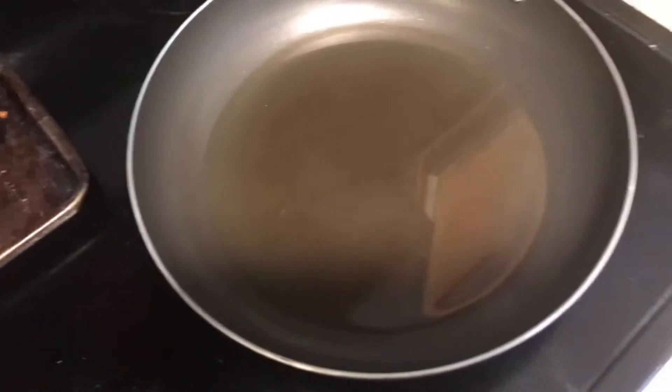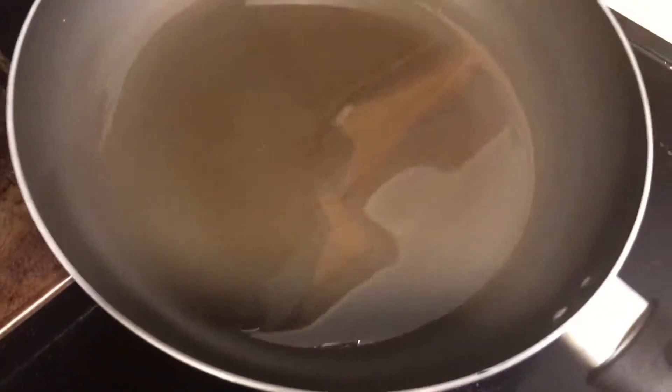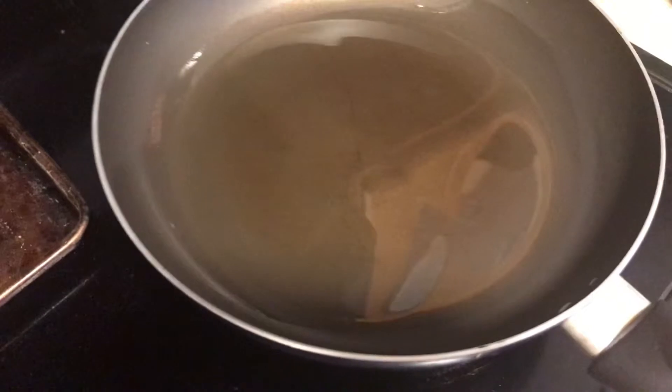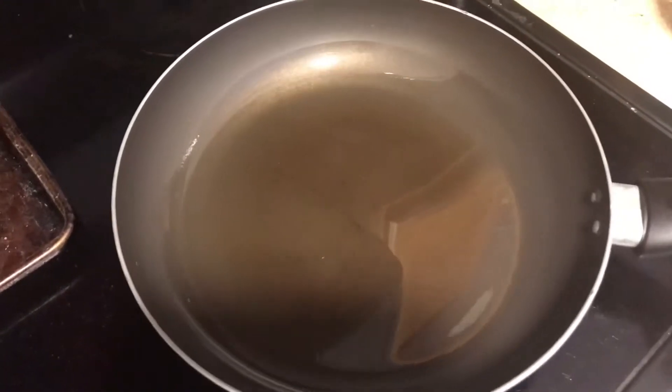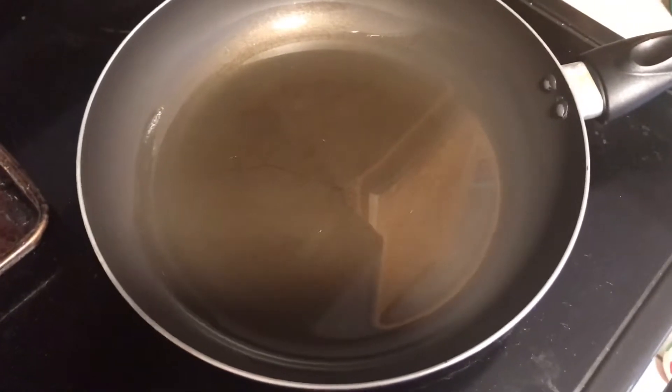Over here you're going to have a little bit of oil in your pan — not a whole bunch, just enough to coat it with a little bit extra, because you're going to be pan frying it. We are about to heat everything up and start seasoning.